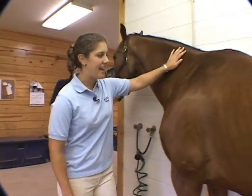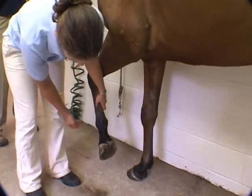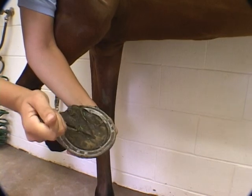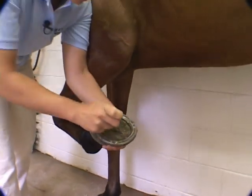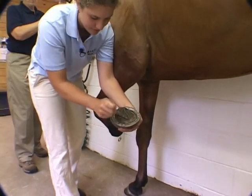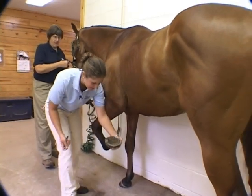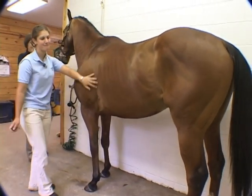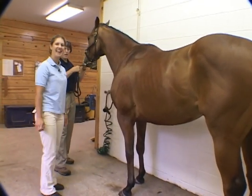Now we're going to ask Maisie to show you her technique for cleaning the feet. So I start standing at his shoulder and just run my hands down his leg and give him a squeeze on the back of the tendons, which he knows is the cue to pick up his foot. Then I pick out any loose dirt or rocks stuck to his foot, being sure not to pry at his frog. When I set it down, I just set it down carefully, making sure I'm not underneath his foot — some horses would really like to set their feet down on top of yours, so you need to be careful about that.